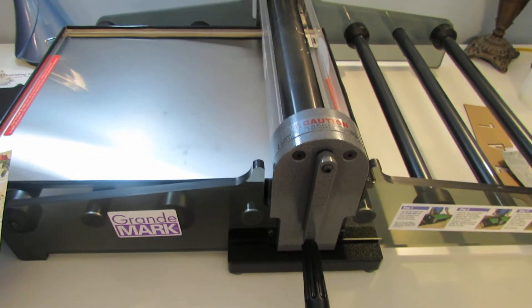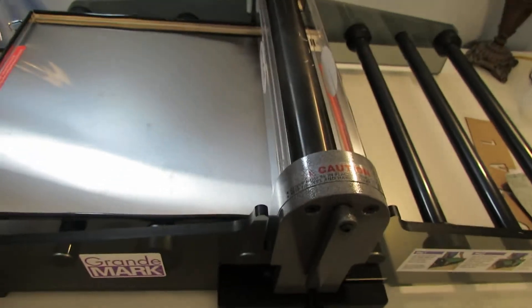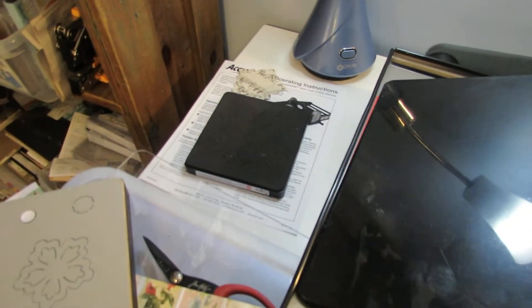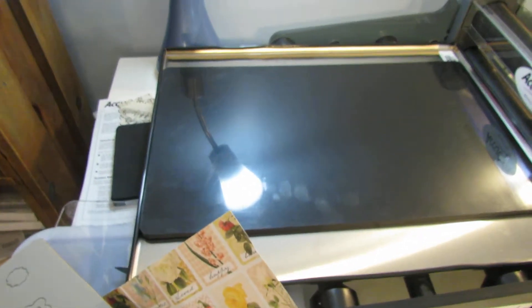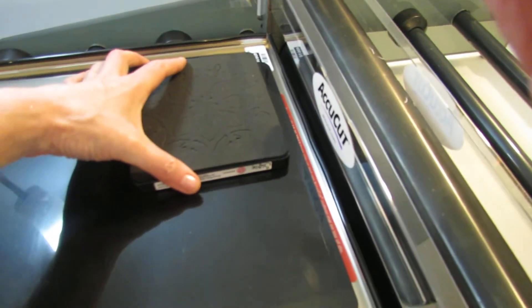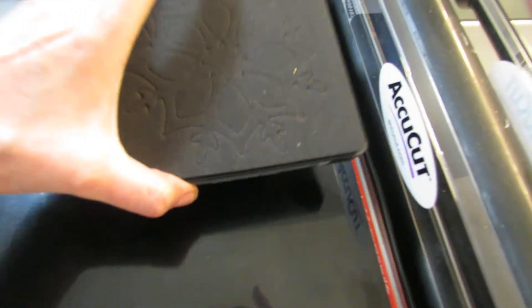Let me show you how it works. One really awesome thing about this machine is it has an adapter for Sizzix dies. I got the adapter and it fits on this tray. You can see how awesome that is — you could fit several Sizzix dies on there, probably six, and run it through in one cut. Is that not awesome?